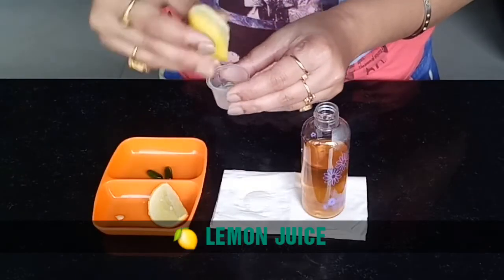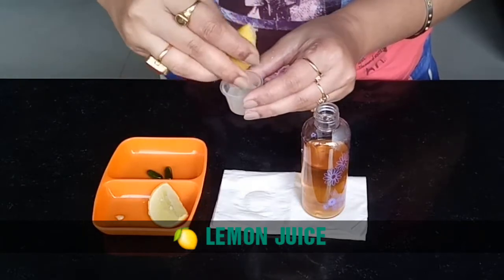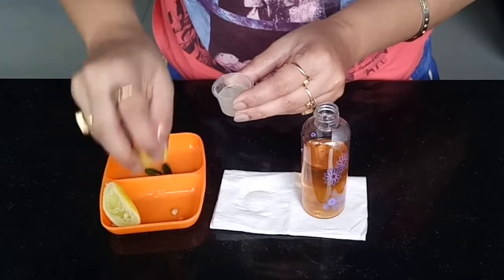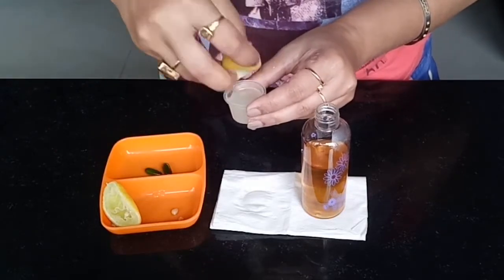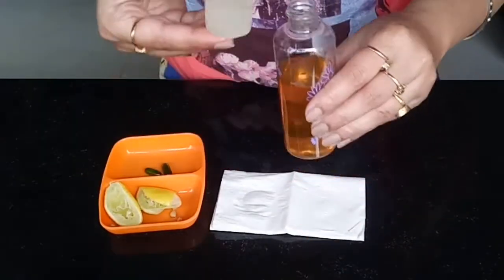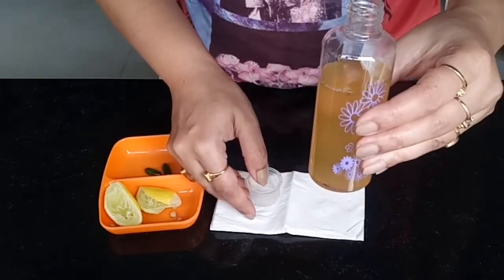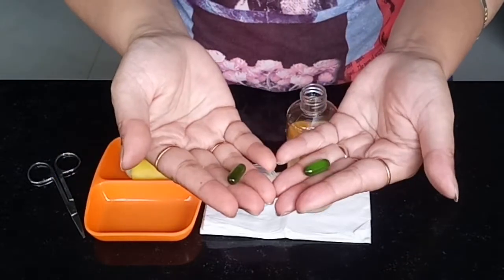Next, use the same measuring cup to squeeze out the lemon juice and pour it into the bottle. Lemon contains vitamin C which brightens and lightens the skin, and its natural antibacterial properties help clear acne. Keep in mind that because it works for my skin it may not work for you — I have oily to combination skin, so if you have super sensitive skin, skip the lemon.